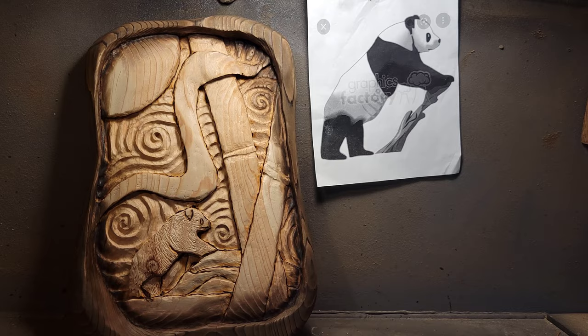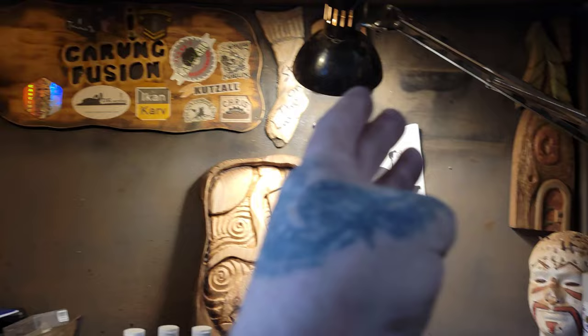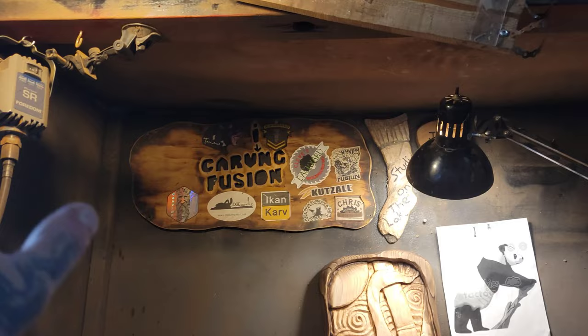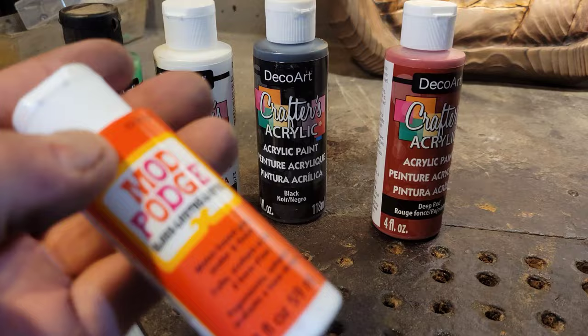This will be the final video for the bear panda bear 2D carving. I went to the dollar store today because all my other paints are tucked away in storage for renovations. This might be the last video on this old school carving fusion table because I'm going to take the whole table apart, get new floors in here, and paint this whole room. The colors of paint I'm going to use are red, black, white, hooker green, and I think I'll cap it off with Mod Podge for the wood finish.